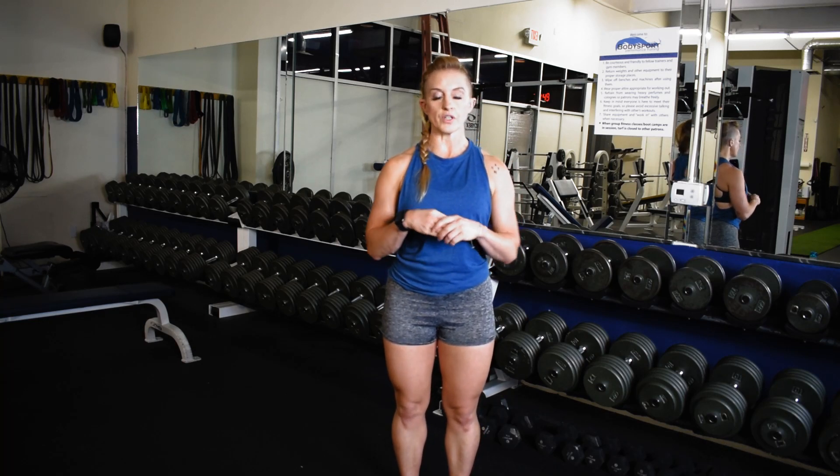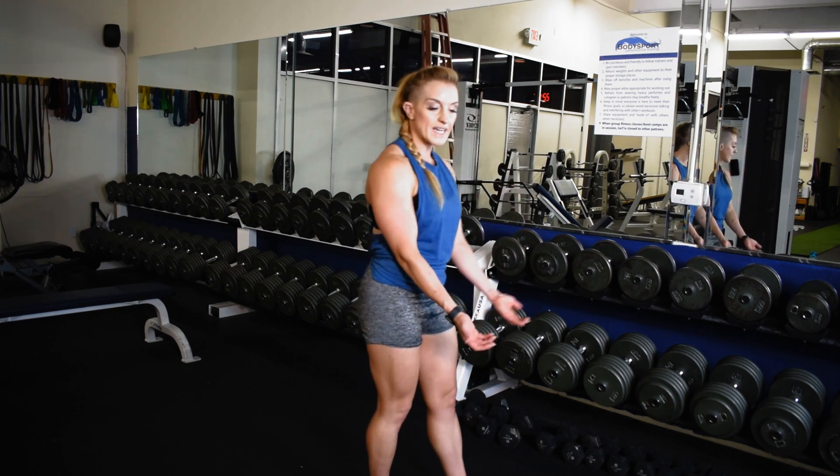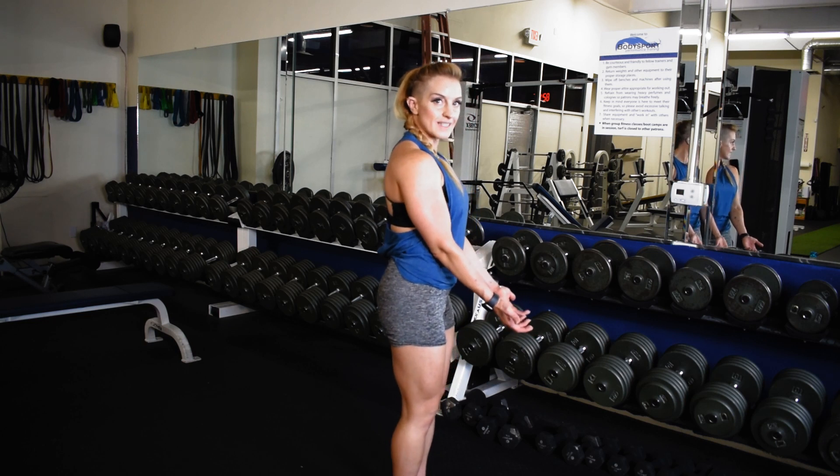In the narrow grip barbell curl, you're going to start in a strong set position, pelvis tilt, pull the shoulder blades down and back. You're going to pick up that bar in a narrow position, so that narrow position is going to pull your elbows out slightly.